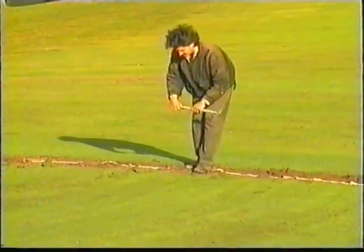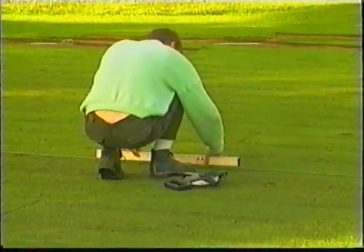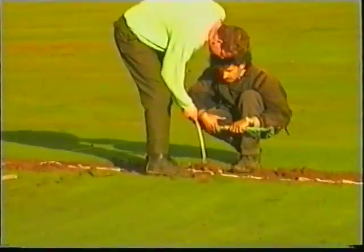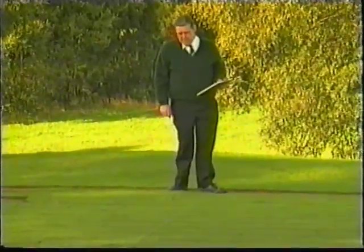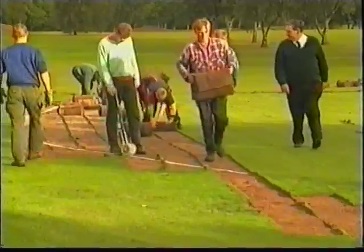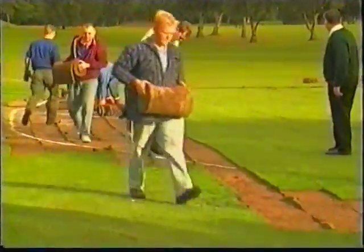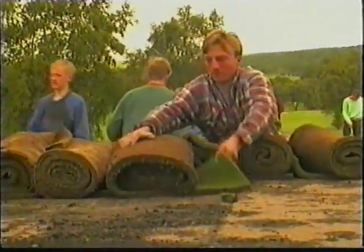When all the turf has been cut, the next task is to check the levels of the existing green, as the plan is to reconstruct levels more or less as before. The head green keeper duly notes the measurements. The rolling and lifting of the turf commences, using a small army of casual workers to supplement the green staff. This is carried out under the head green keeper's supervision, like a military operation.